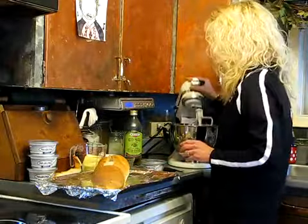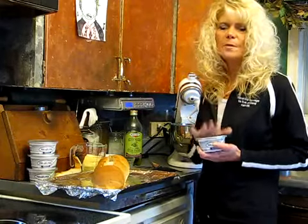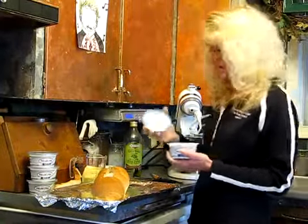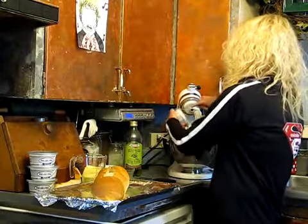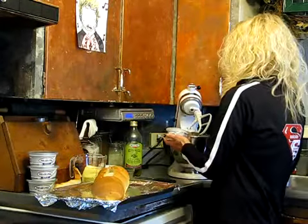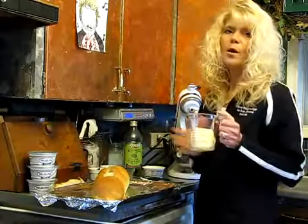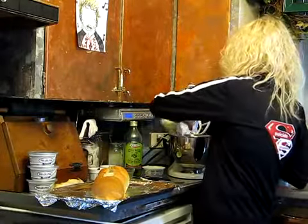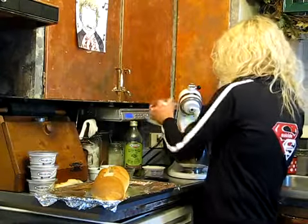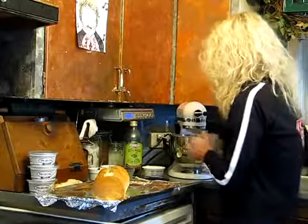In your mixer, we have our Philadelphia cream cheese at room temperature. I've preheated my oven to 475 — you can do this at the last minute. Put the whole container of cream cheese in, and 1 cup salted butter. Mix those up.